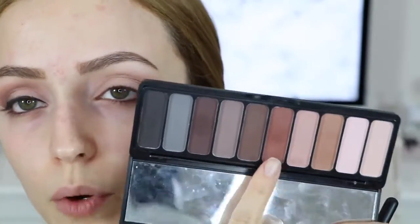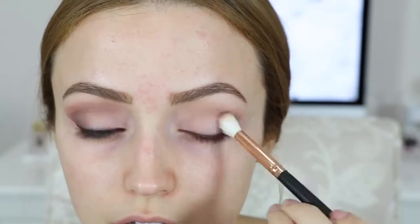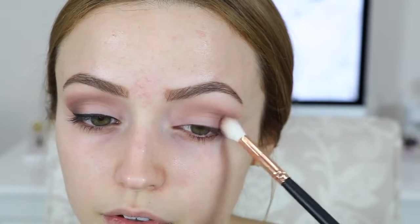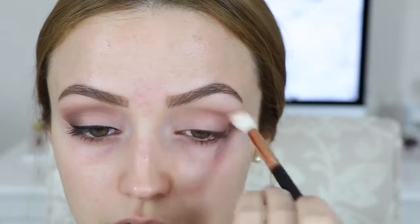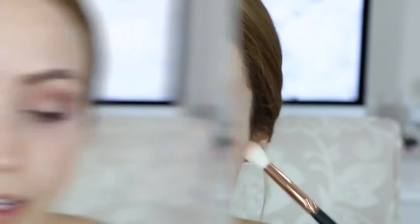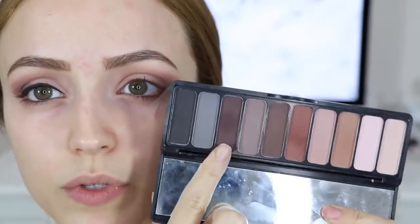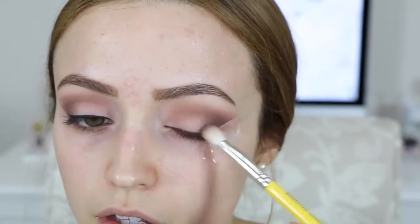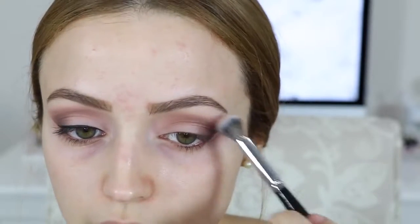I'm taking a really warm reddish-brown with the same brush and focusing it on the outer corners of my eyes, dragging it into the crease. With that same brush, I'm taking a pinky shade and blending out the edges. My lighting is a little weird in this video because I'm filming late at night. Now I'm taking my Adellium Tools 776 brush with a dark, almost plummy brown, focusing it really close to the tape on the outer corners — I'm not dragging this color into the crease.